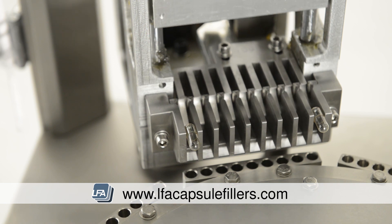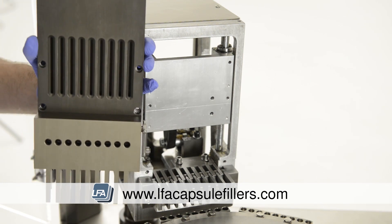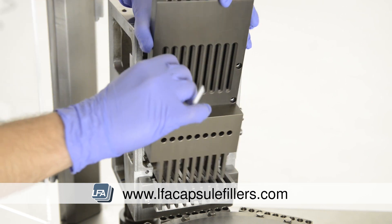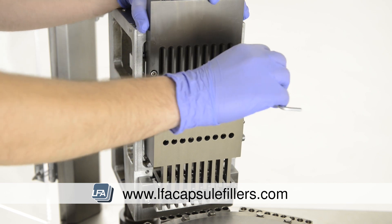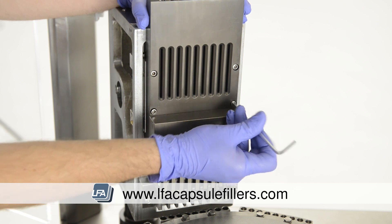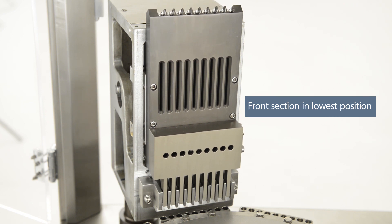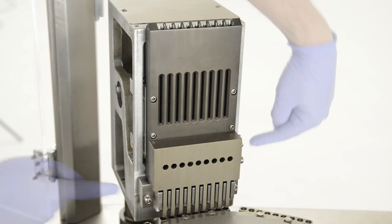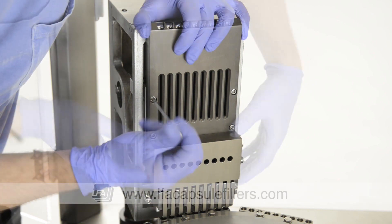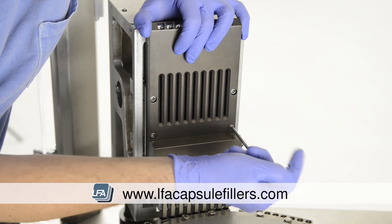Turn the machine turret by hand and listen for squeaking or rubbing sounds. Replace the front section of the capsule sewer by lining it up and replacing the four bolts with your allen key — like our other pieces, we're not going to fully tighten this section just yet. Next, rotate the machine so the front section drops down into its lowest position. Now look at the gaps along the front to ensure they are equally spaced out and not rubbing or pushing to one side.